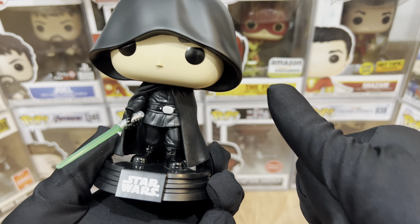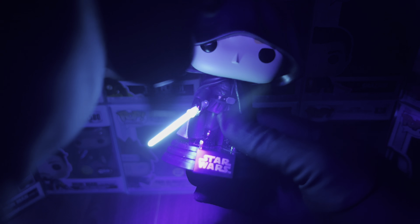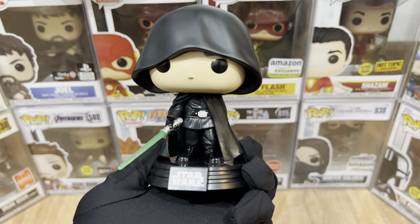The gem of this figure is the lightsaber. I love that it's kind of a soft material so it won't break easily. And lastly, for the back part, not much going on, but I love that they added wrinkles on his back like the ones on his hood.